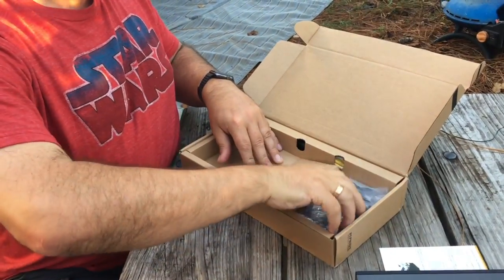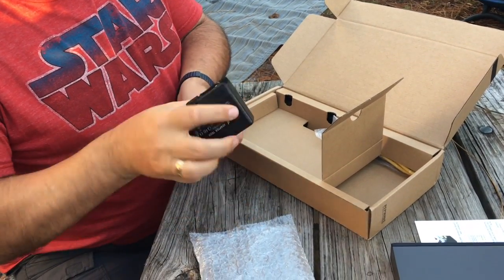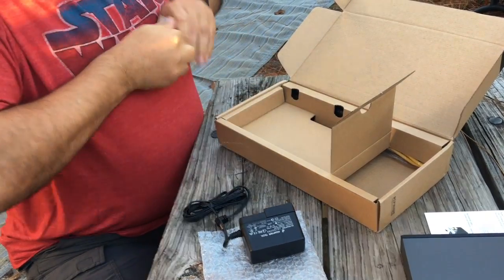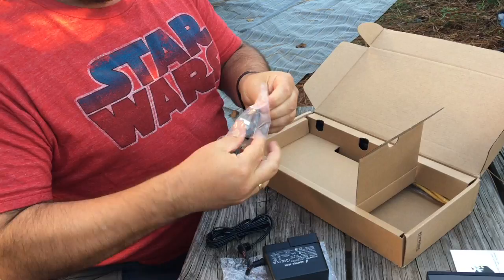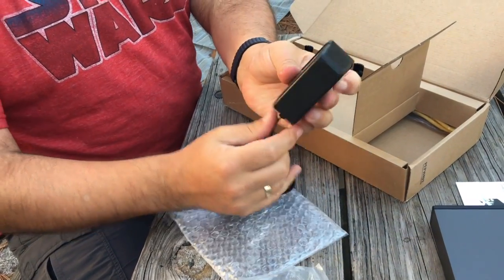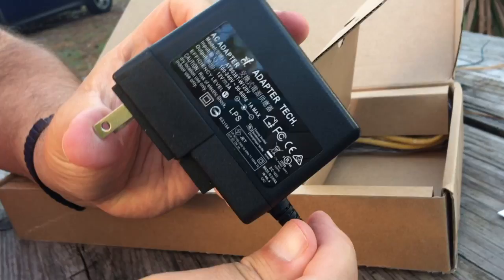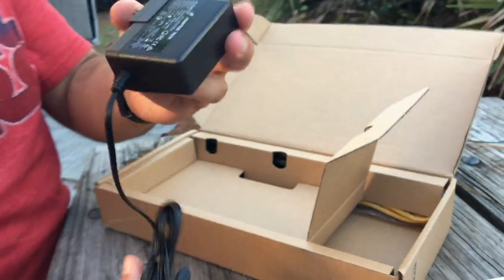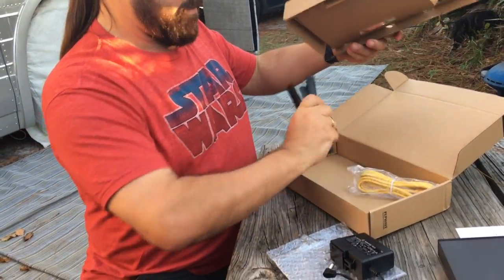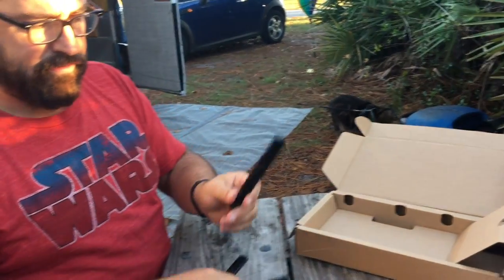Let's see what else they give us. Here's the power supply — this is an international type, so you snap on the end. It's got the US plug here; for international use it'll have a different attachment, but now you've just got a little AC adapter. This one puts out 12 volts at 3 amps, so a maximum possible power consumption of 36 watts, though it probably uses a whole lot less than that. We've also got a generic Ethernet cable and three little Wi-Fi antennas, which I will screw on.